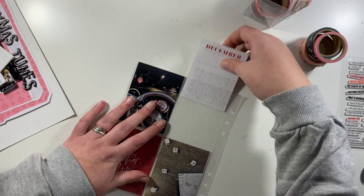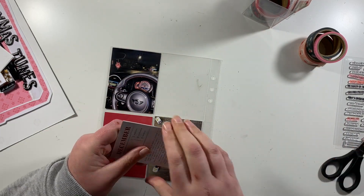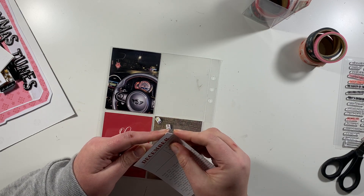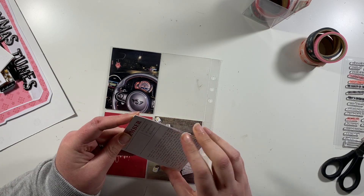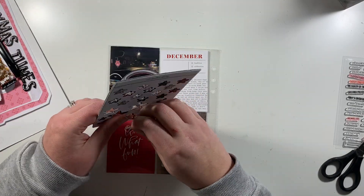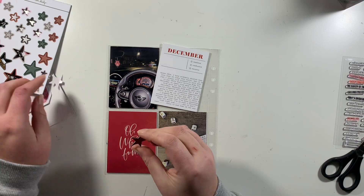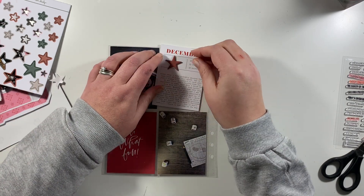I'm going to leave the photographs on that side unembellished — they're absolutely fine as they are. Next up I'm working on day number 18, although I'd convinced myself this was day 17 when I was doing it, and you'll see what happens in a second where I add the wrong number.